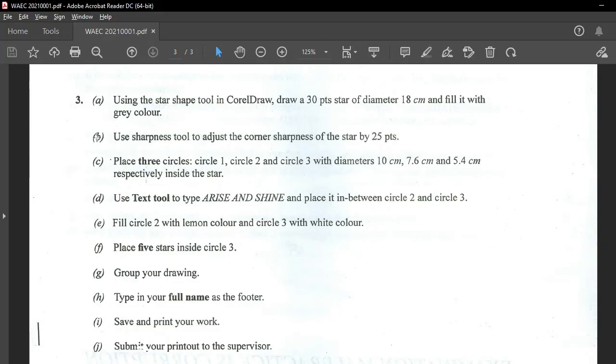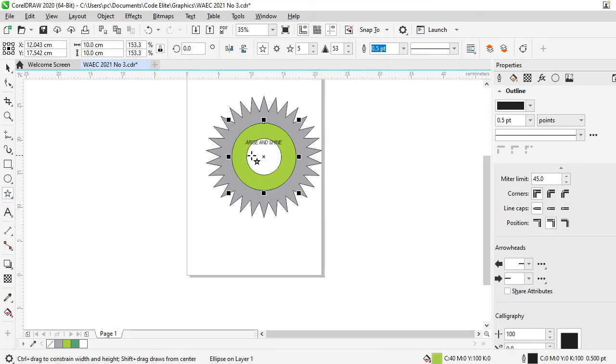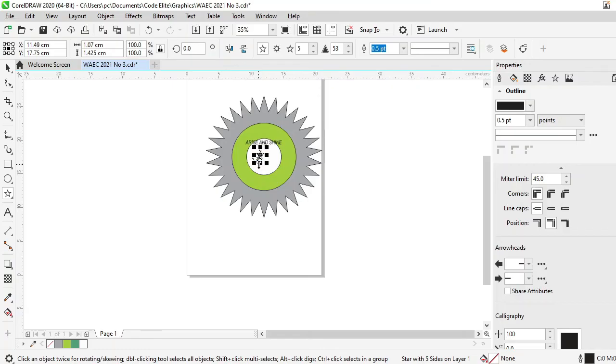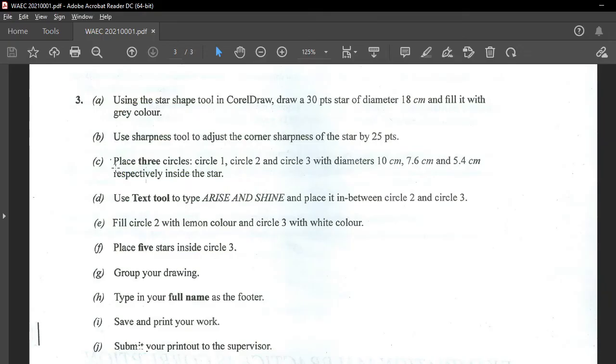Place 5 stars inside circle 3. So I'll pick the star shape and drop one here, then use Ctrl+D to duplicate. I'll move them around and reposition each one. That's 5 stars inside circle 3.